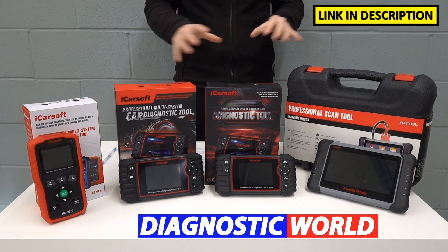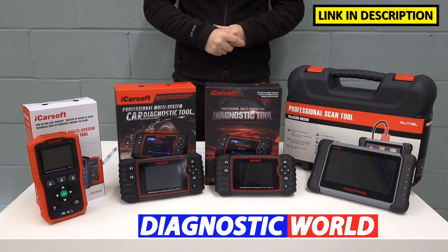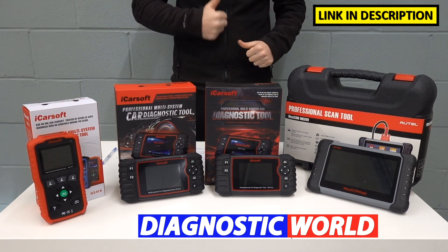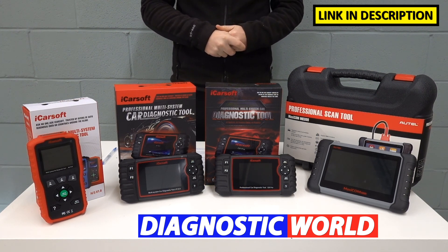Be aware of fakes — that's all I'm saying. The email address is also in the description if you need to contact Diagnostic World to make sure any of these tools are suitable. Thanks for watching the video. If it's been useful or helped you in any way, please go ahead and give it a thumbs up, and we'll be back very soon with more videos on the ScanTool Network.